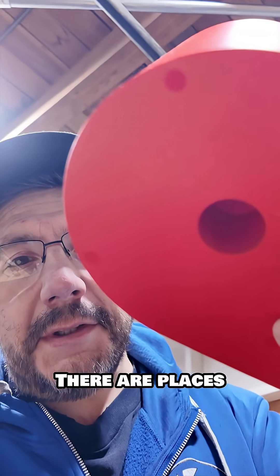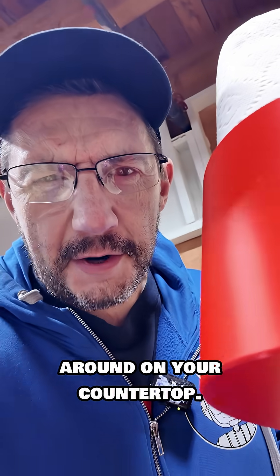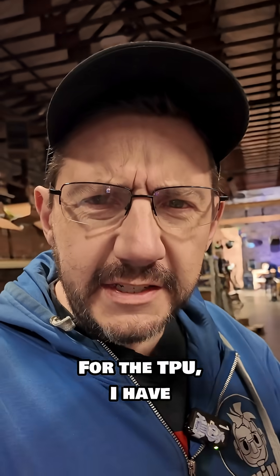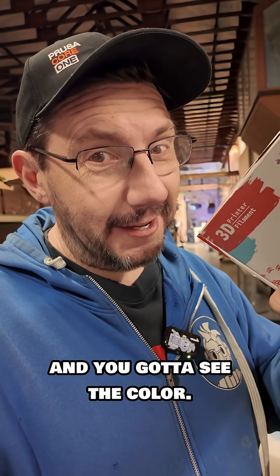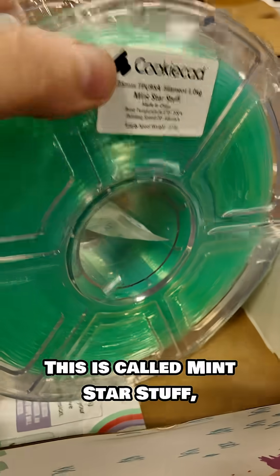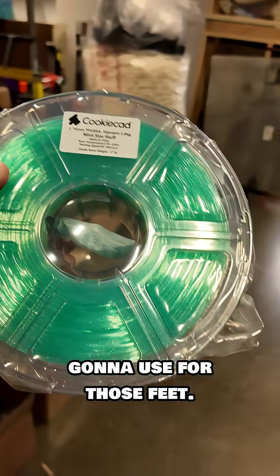Oh wait, I almost forgot — there are places to glue in TPU feet so it doesn't slide around on your countertop. No one wants that. For the TPU, I have this box of Cookie Cat TPU, and you've got to see the color. This is called Mint Star Stuff, and this is a TPU, and this is what I'm going to use for those feet.